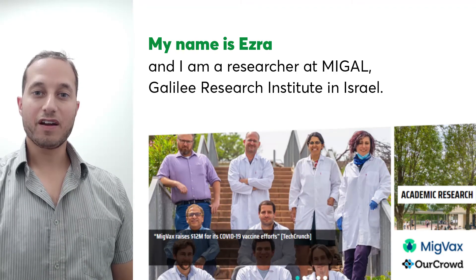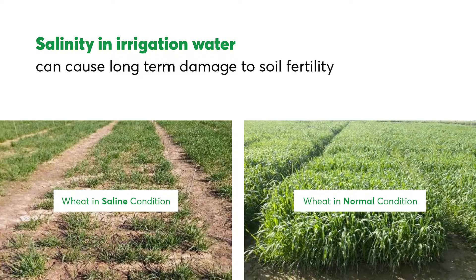Hi, my name is Ezra and I'm a researcher at the Galilee Research Institute in Israel.